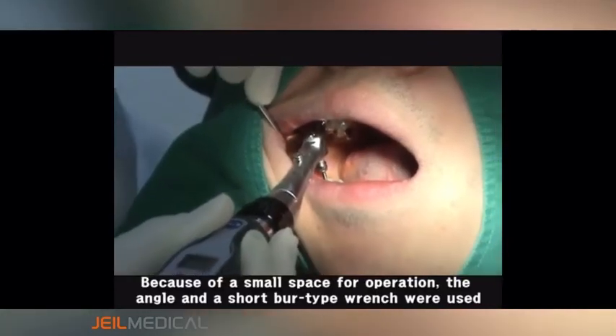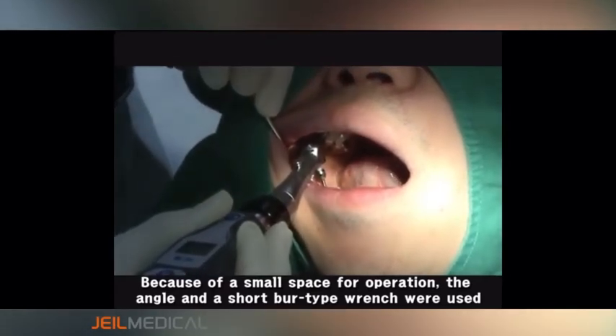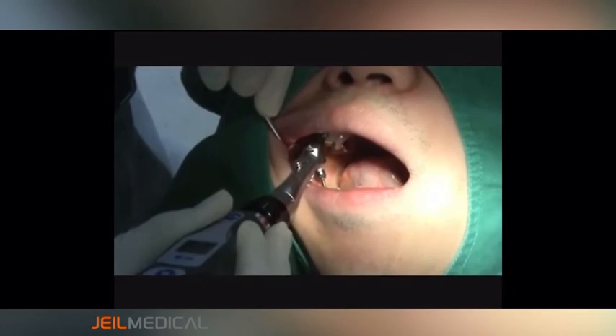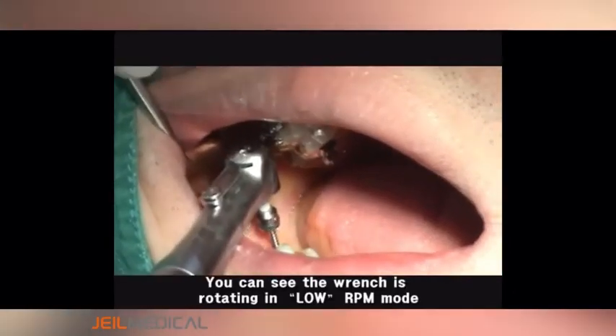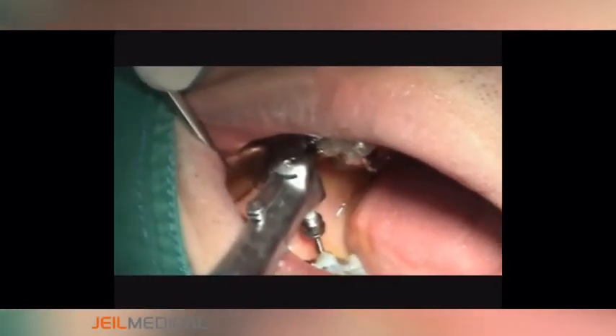Because of the small space for operation, the angle and a short burl-type wrench were used. You can see the wrench is rotating in low RPM mode.